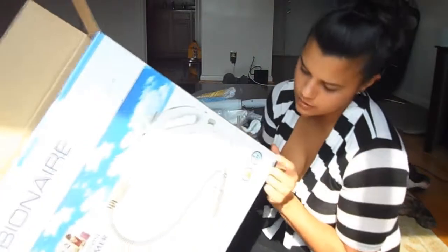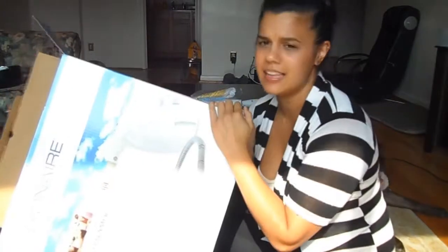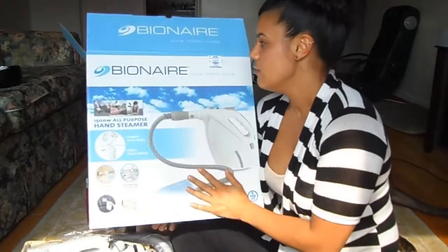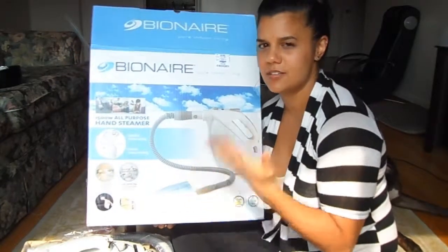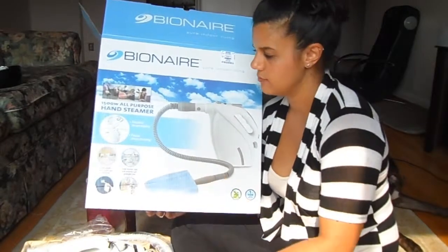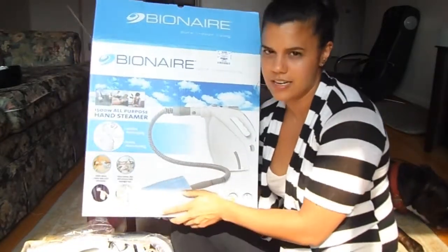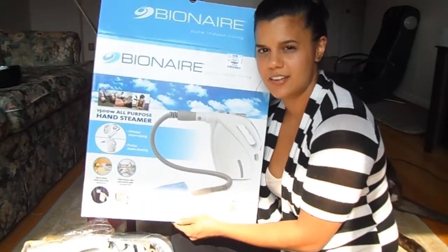It does have a one-year warranty. It's environmentally friendly, obviously, because we're only using steam — and we like that around here because of the dog; we don't want to poison the dog. Thank you for stopping by my channel to see my review on the Bionair. Let me know if you guys have ever tried or used this, or know somebody who has — I would love to know how your experience went with it, if it was easy and simple, if it actually works how it's supposed to. I will let you guys know how it goes. Talk to you guys later — bye!